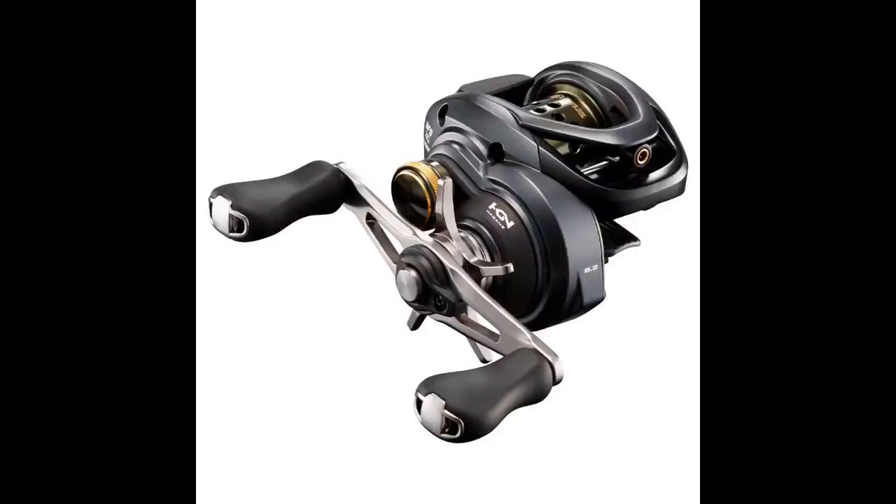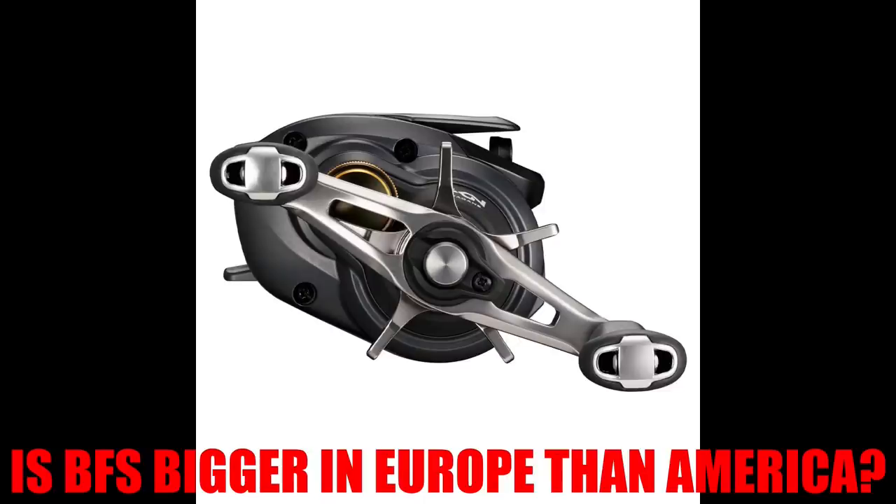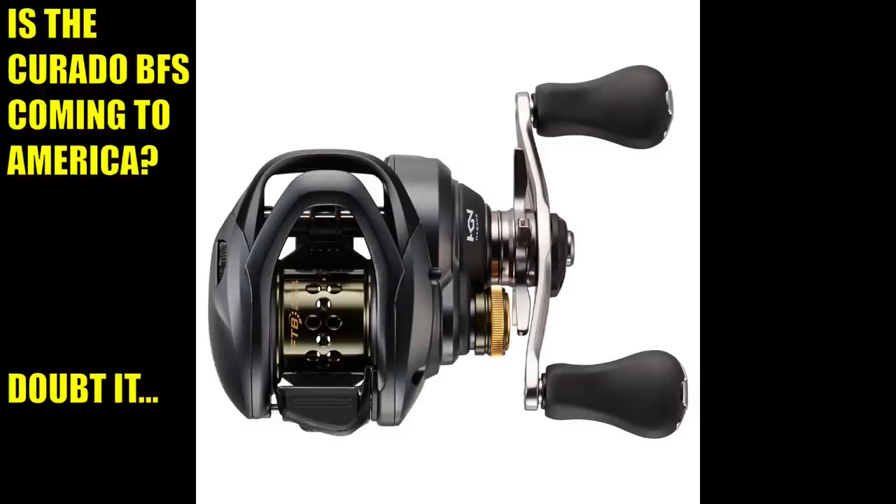There are a couple of things strange about that. First of all, I think the Corrado name started for the American market, so why introduce it in Europe first? Maybe it's because Shimano doesn't think true bait finesse reels will sell here in America — and they're probably right. The other strange thing is that, from what I've seen, spinning reels dominate in Europe — I think they dominate worldwide, but especially in Europe. However, there is a fast-growing bait finesse scene happening in Europe, and maybe this is Shimano trying to capitalize on that by offering something a lot more budget-friendly. Maybe Shimano USA will surprise us and introduce this reel at this year's ICAST.